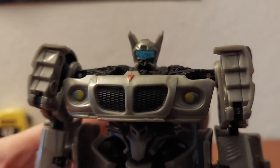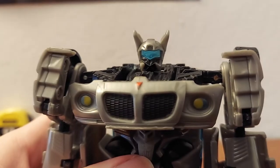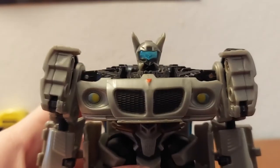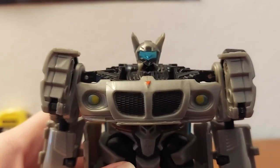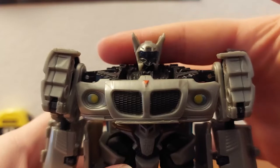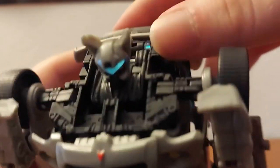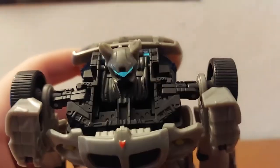Now onto details. The head looks like a head and actually has some very good light piping — look at that, that's really good. Got a bunch of mechanical jumbles going on over there.